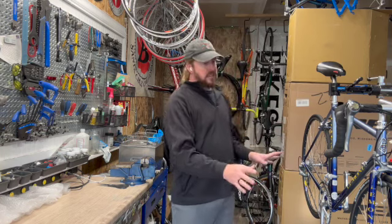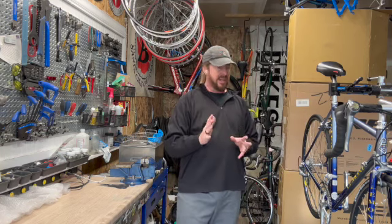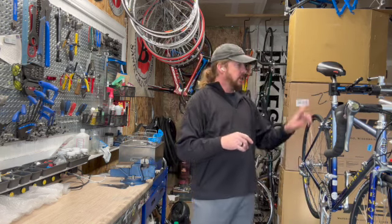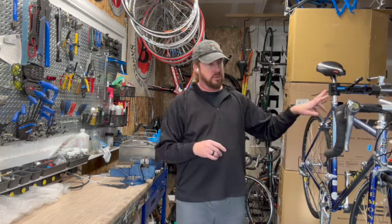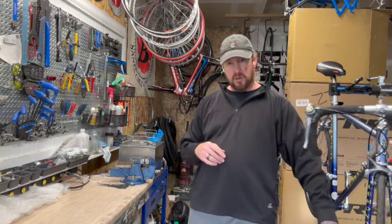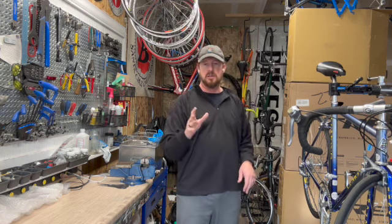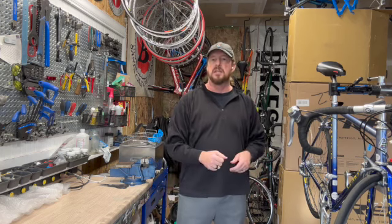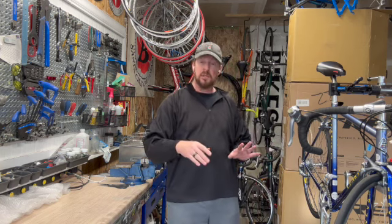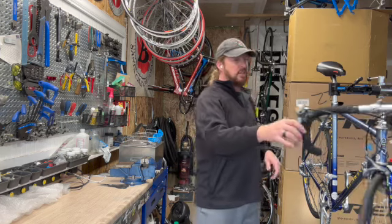First, the bike is intact. I try to keep it minimalized to just five things to do to put it back together. One is put the pedals on, two is the seat post, three is the stem, four is the front wheel, and five is the front brake. Those are the five main things you need to do to reassemble this bike to get on the road and ride. So by that process I need to take it down, get into those five points, and get it packed up safe and ready to be shipped.